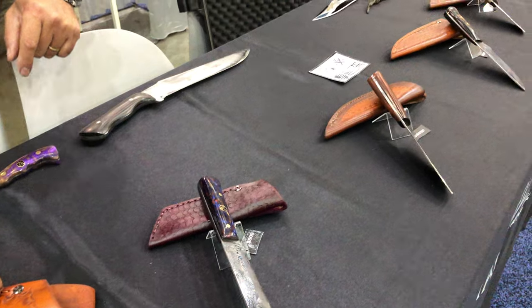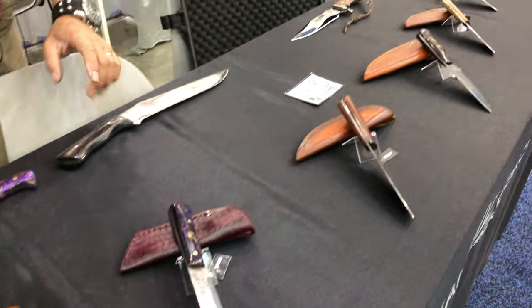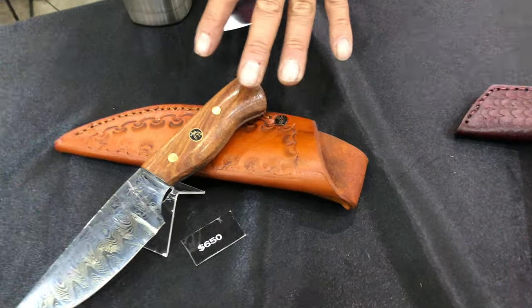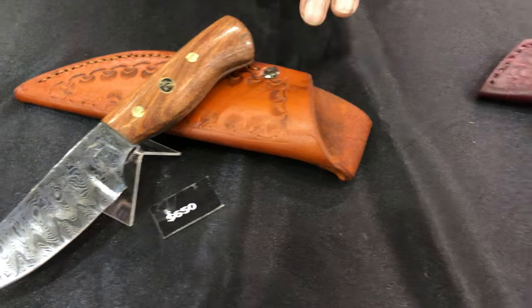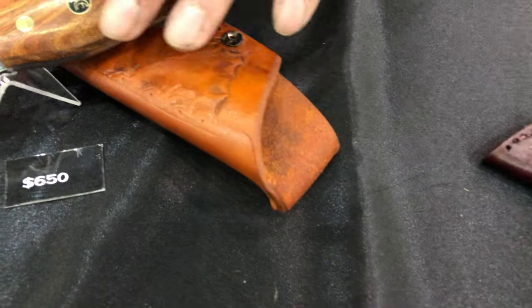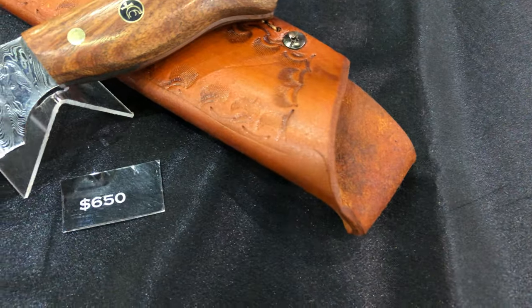I hand-sew my own sheaths for my Damascus blades and then I try to match the different hues in the pattern. This one here has two tones just because there's two different grain colors, so I try to capture that.